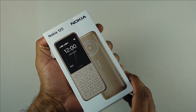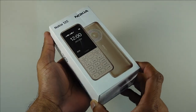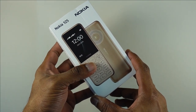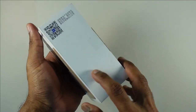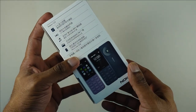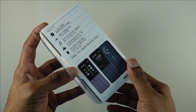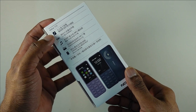Welcome back to the channel. Today we have the newly launched Nokia 130 2023. As you can see, it is written here as the Nokia 125, which I assume is for the Chinese variant, but from what I have checked, this is exactly the same as the Nokia 130 2023, which is about to be launched officially in the Indian market.